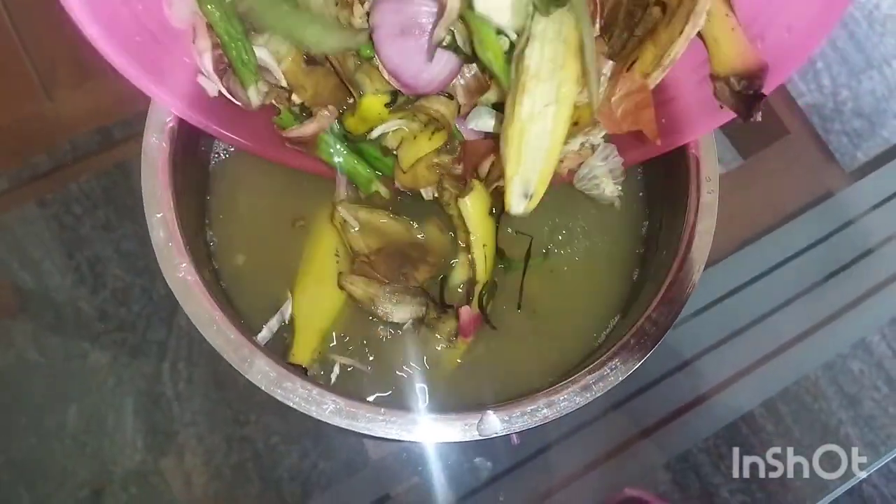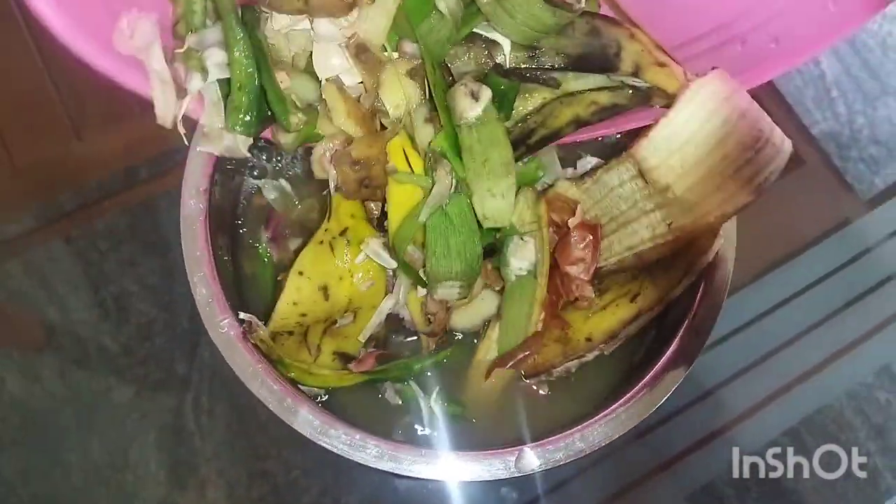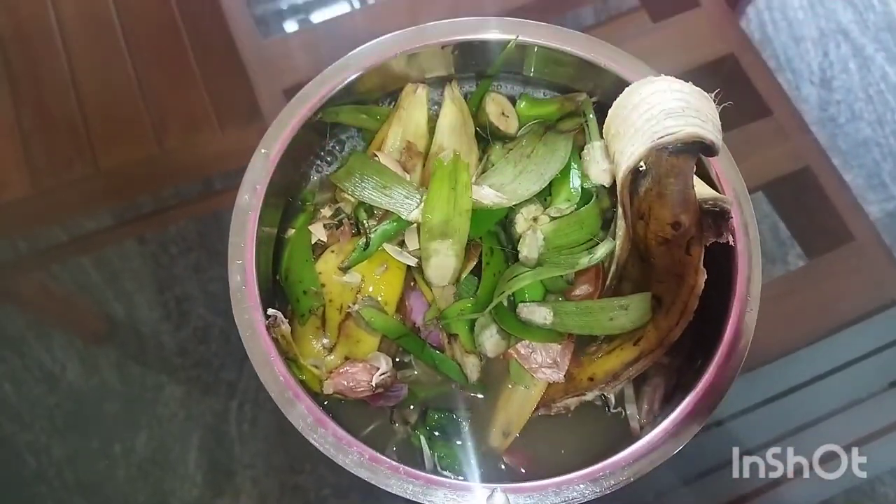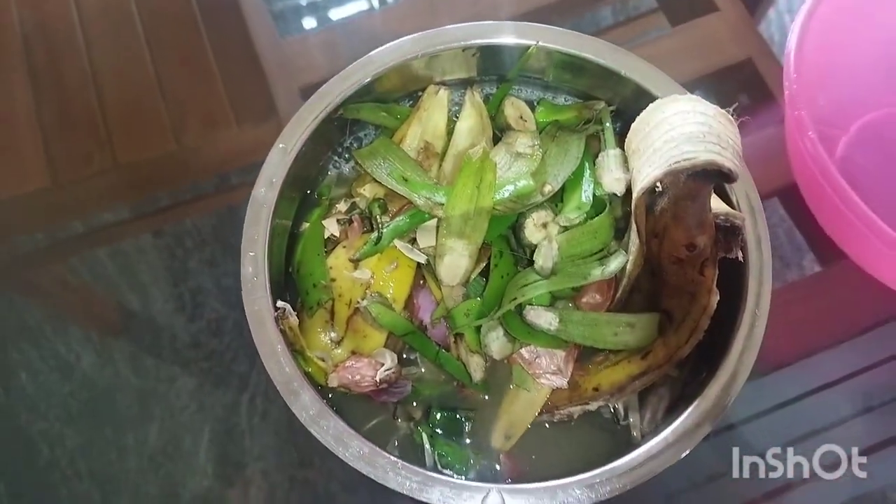This is a flower with the flower. These are the seeds, and this is a plant for our seeds. It is a big piece of paper. It is very difficult to add the kitchen waste.